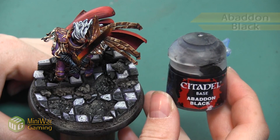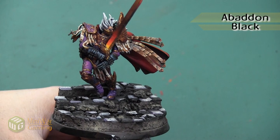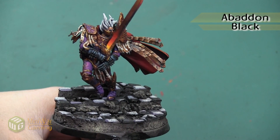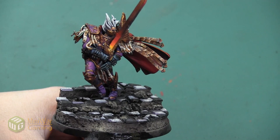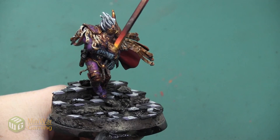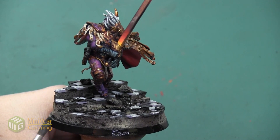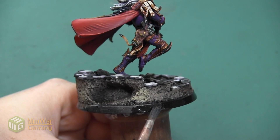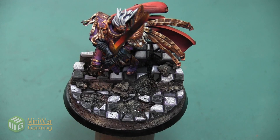Our last step is to take some Abaddon Black and paint this along the edge of the base. I'm using a little bit of Lahmian Medium in my paint, just a little bit, to make sure the paint is smooth and I don't get any brush strokes on the rim, while still getting good coverage. And once the base rim is dry, this Fulgrim mini is complete.